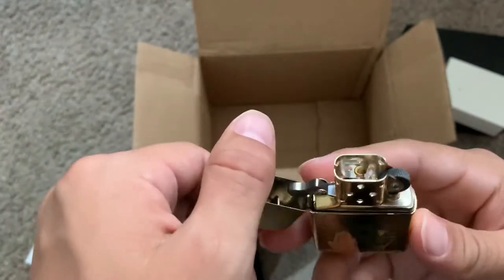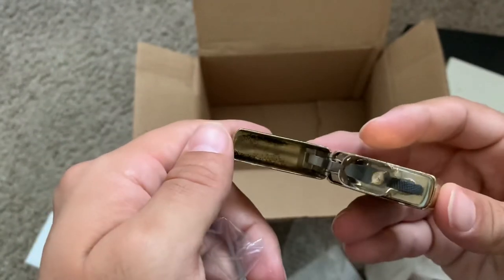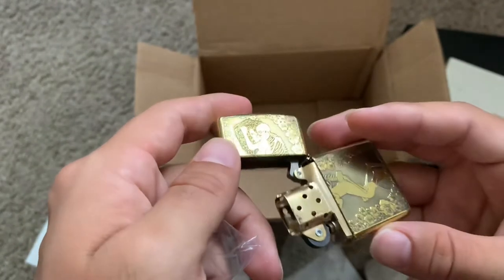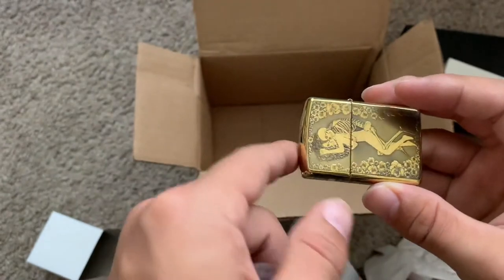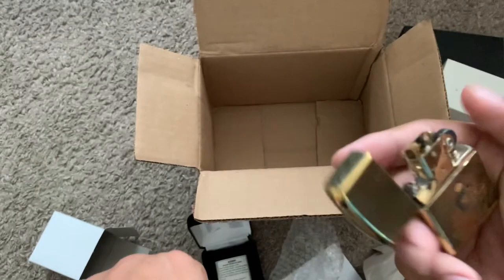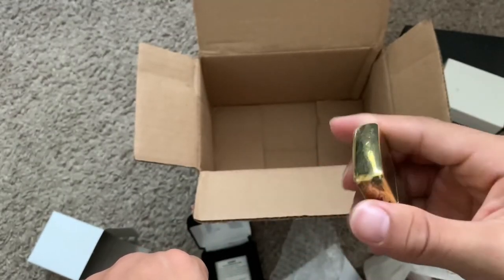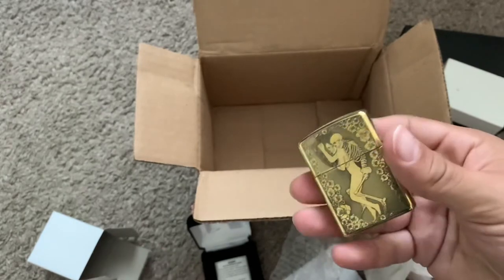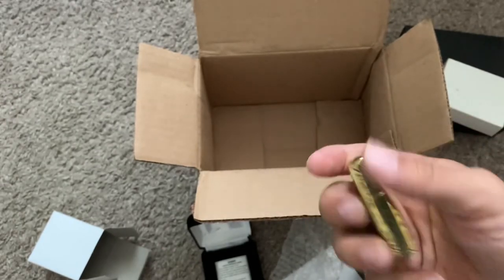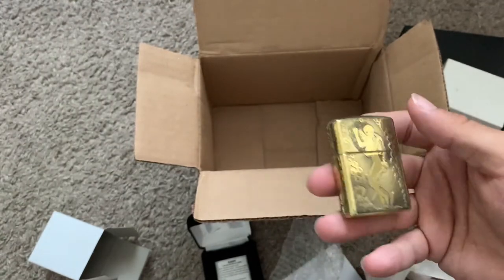There was no sticker when I got this and no signs of it being fired. It's an armor model, so it's a little thicker. It feels beautiful — nice and heavy in your hand. I really don't know if I'll ever fire this one because I love it so much.